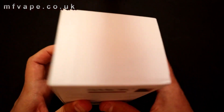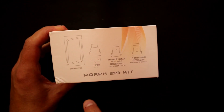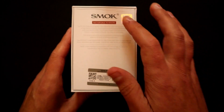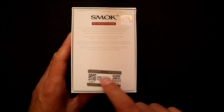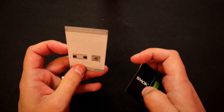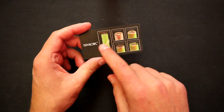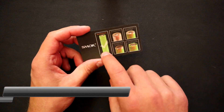On this side it shows you the contents — we do have the tank and a couple of spare 0.25 ohm mesh coils. On the back there's the usual 'not for sale for miners' and a QR code. Shake the box to open. Inside you'll get a card with a QR code, which I think might be for their vape forum site.